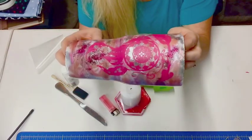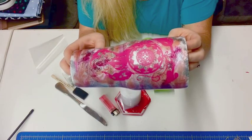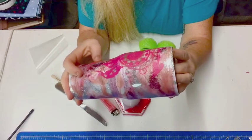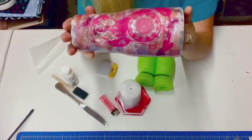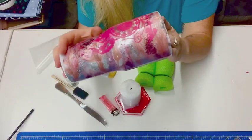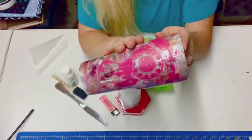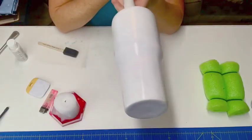All right, so the next step is I'm going to go spray this with the Rust-Oleum white. You can spray it whatever color you want — whatever color you want to do your smoke effect on — but I think this cup will look good white. It also may look good in a light pink, but I think I'm going to go with white so the colors underneath stand out really well. All right, be right back!